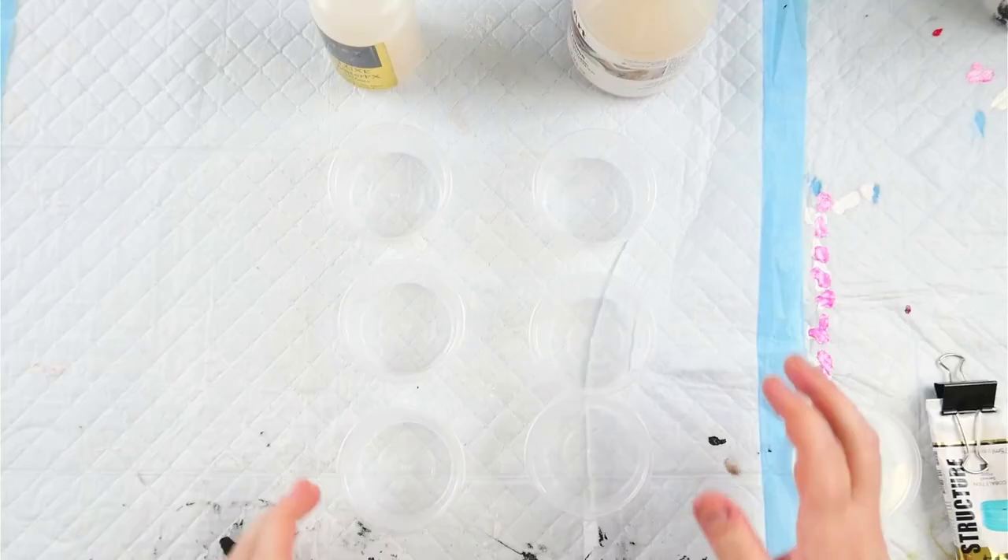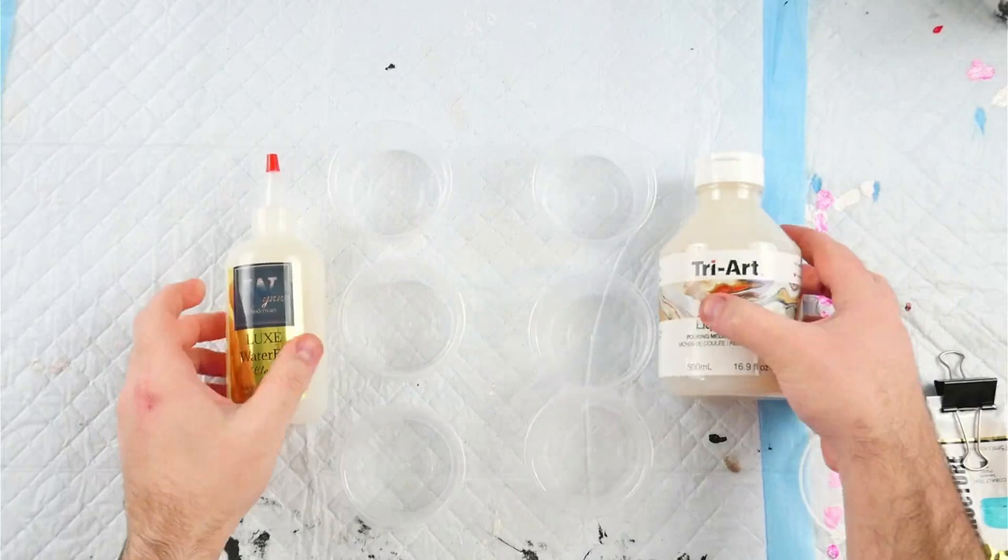I've never used either one before, so I'm going to put them through a series of tests to see which one is which, which one's going to perform better, if they're going to perform the same — I have no idea. I'm going to take you down onto my benchtop and we're going to mix these up in a couple of different ways and run a few different tests.